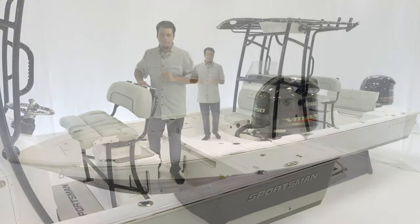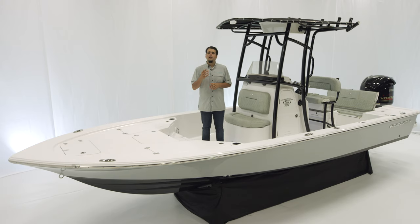Thank you for spending some time with us today on the Tournament 234. The layout will suit any tournament-minded angler as well as families. This boat, as with every other Sportsman boat, is NMMA certified and built to ABYC standards, representing the highest safety standards in the boating industry. If you have any questions on this boat or any other Sportsman model, visit our website at sportsmanboatsmfg.com or contact your local dealer. Thanks for watching.